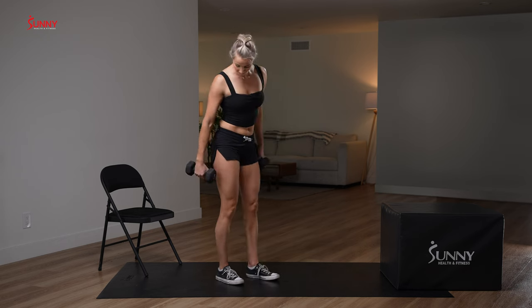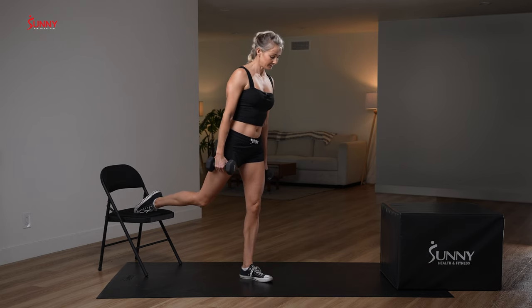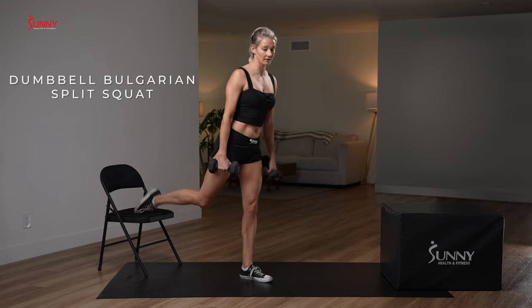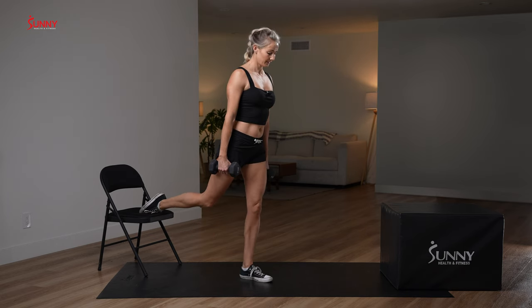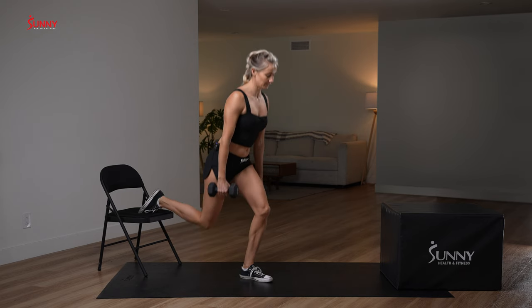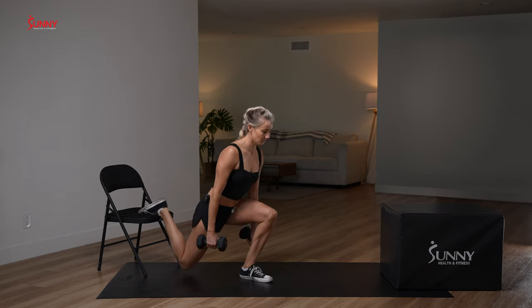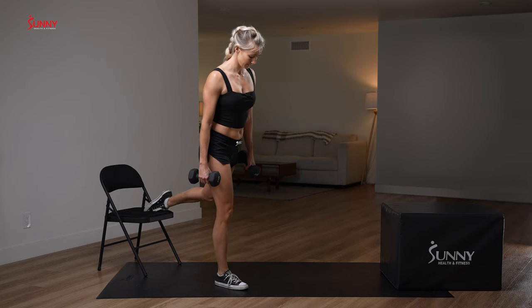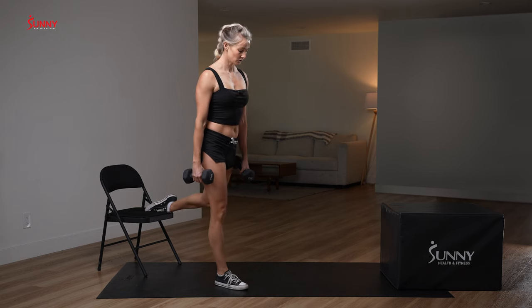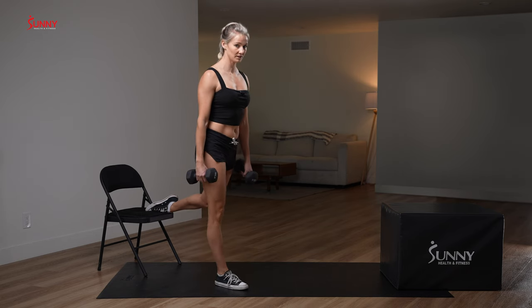Bulgarian split squats — left leg on the ground first this time. There are all sorts of tips on positioning, but it doesn't have to be a science, so go by feel. Do you feel like you're pretzeled up? Walk your front foot forward. Do you feel like you're all spread out and stretching more than strengthening? Walk your foot back. Try to keep your knees from wobbling in — part of the function of your glutes is to actually keep your knees out. If your knees are wobbling in, often your glutes aren't firing all the way.